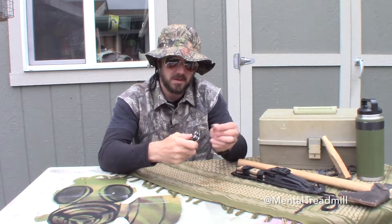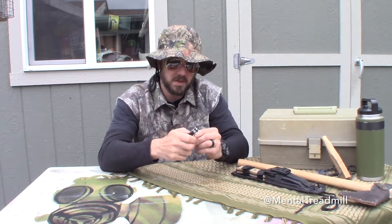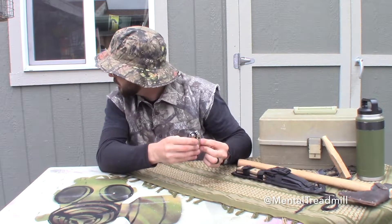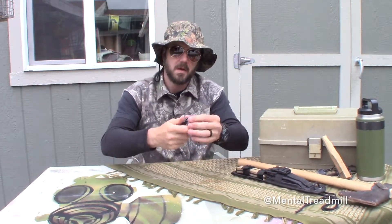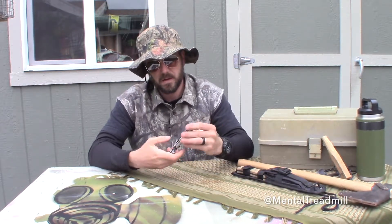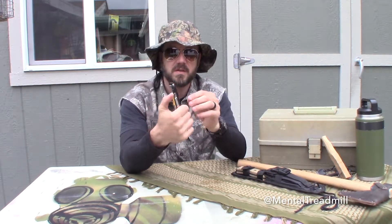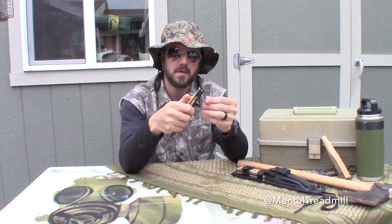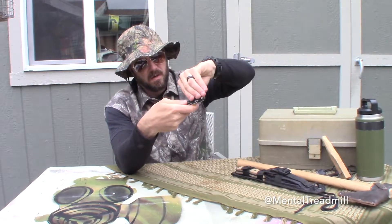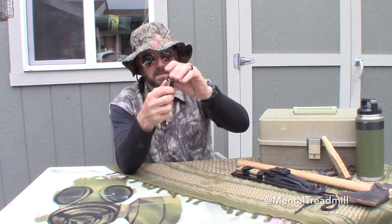This here is like a little file — I think you can use that for making a spark. Inside here we've got a release for when you have these items pulled out. This is a little sharp-pointed item — I'm not sure what to do with that, but I imagine you make a hole or something. This one here is a can opener — see the way it locks in place, and you push that to bring it back down.